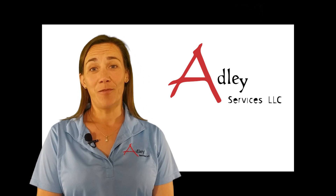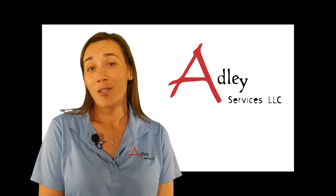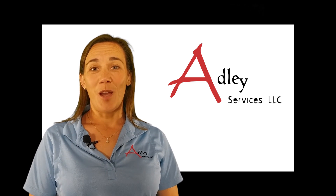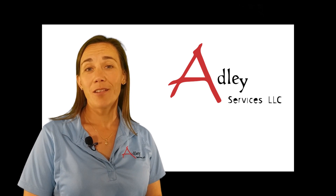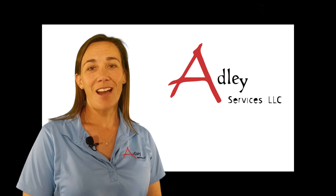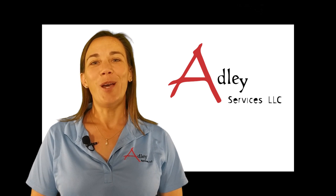We hope you find the information helpful. If you have a request for information to be featured on future episodes, leave us a note in the comments below. Don't forget to check out our website and our podcast, which can be found under the blogs tab at www.adleyservices.com. And don't forget to subscribe to our YouTube channel below.